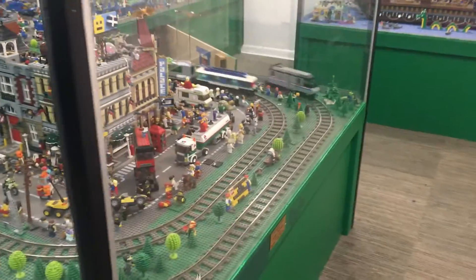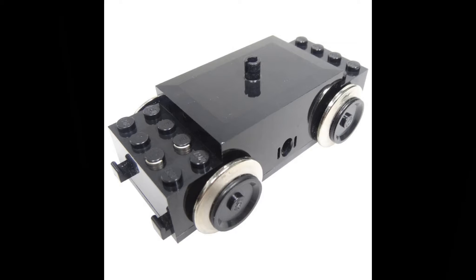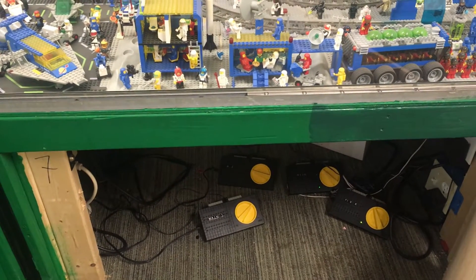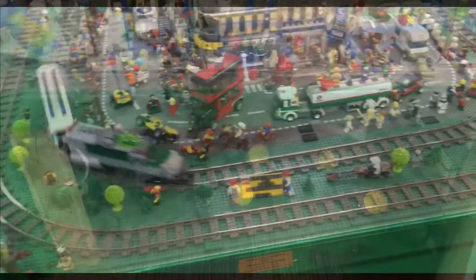Lego first started with a system using metal-topped track that brought power through metal wheels to the electric motor. This system is best for us since we have our trains behind glass and find replacing and charging battery packs to be very inconvenient.